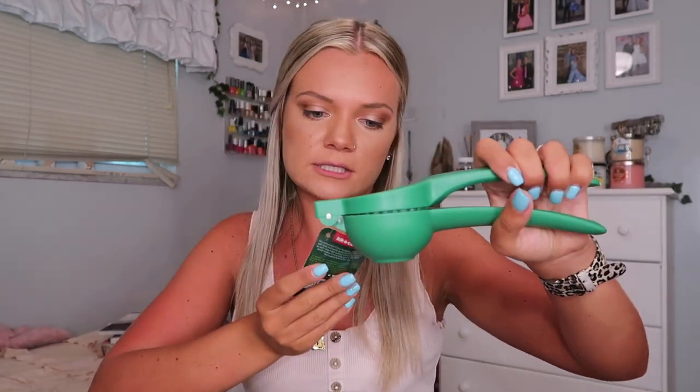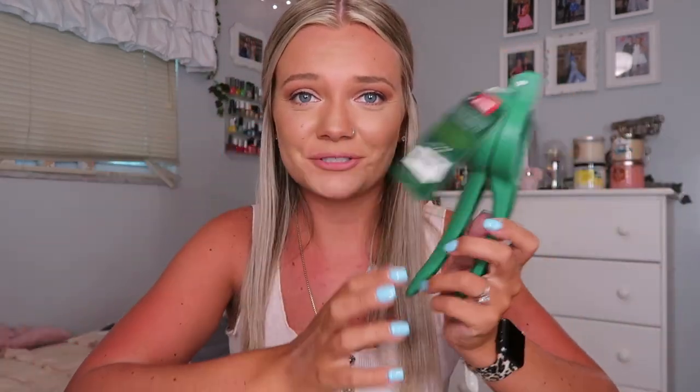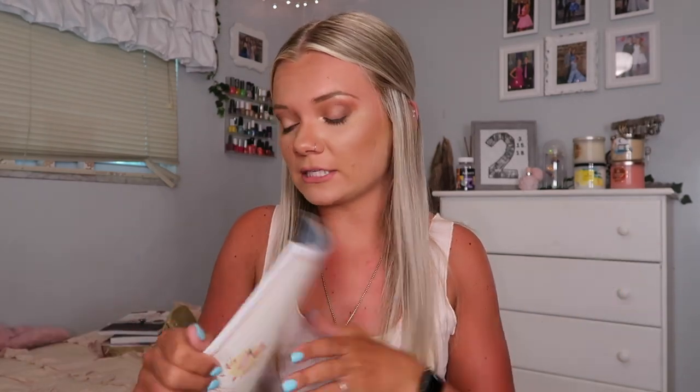So the first thing I got — I think it's so funny, this isn't very FabFitFun but I like it. It's a lemon squeezer for all citrus fruits — oranges, limes, whatever. The brand is R Plus Cook and it's just a green citrus squeezer. I thought it was hilarious that they sent me this. My spring catalog had all the retail prices but I can't find it, so I'm not going to be able to tell you what everything retails for.